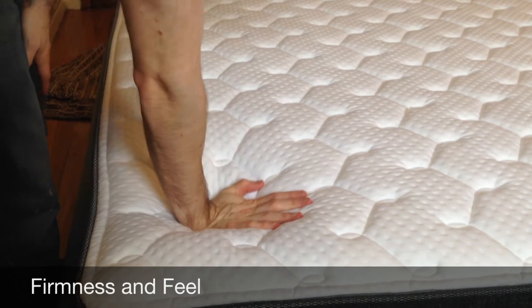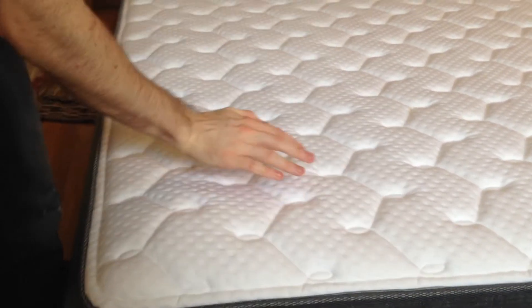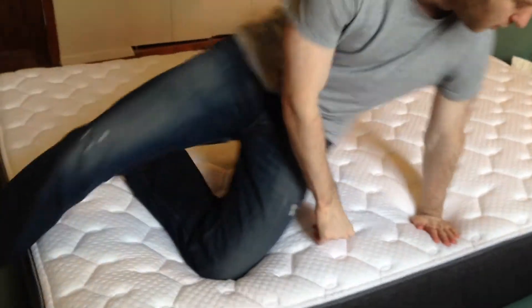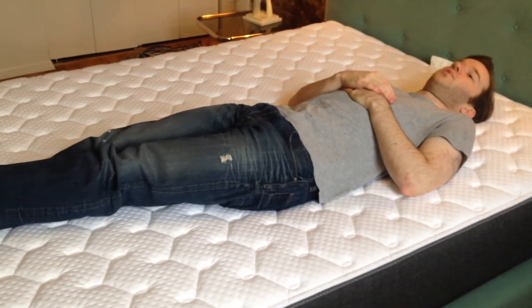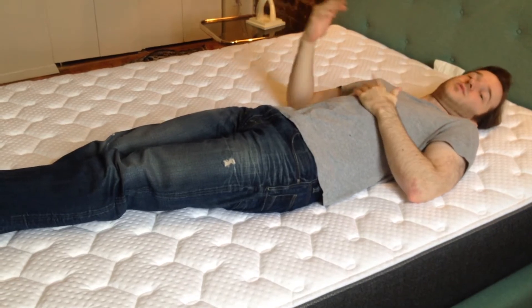Show off the mattress here. You can see it's very very resilient. Firmness is subjective. This is the luxury firm model. It's innerspring with foam on top. You certainly feel like you're sleeping on the mattress versus sleeping in the mattress, which is what I prefer.